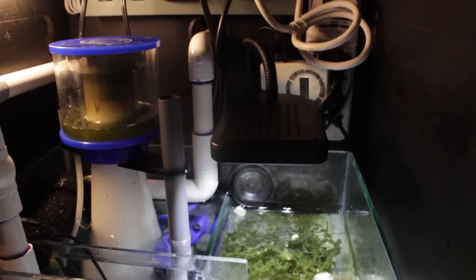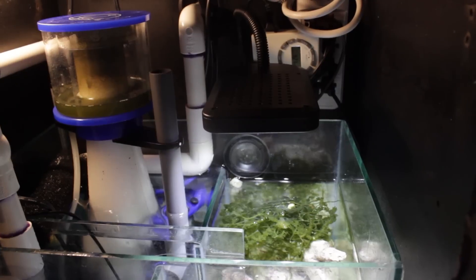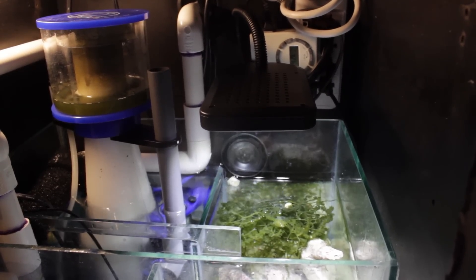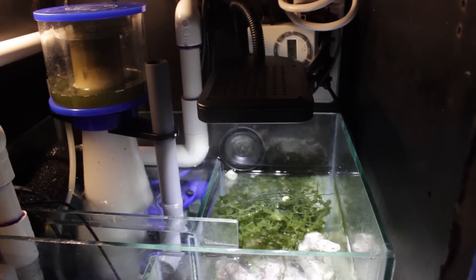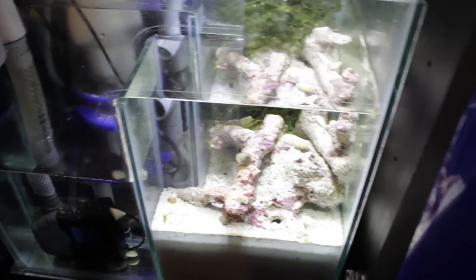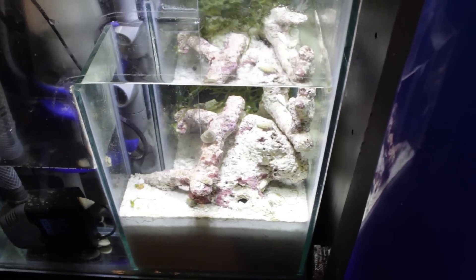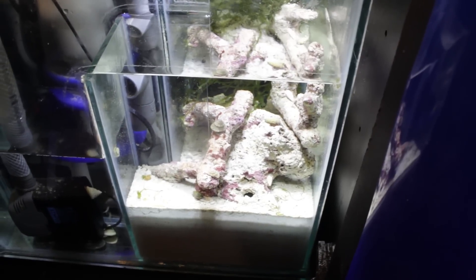I was planning to get the JBJ Nano Glow but I wasn't finding it locally and my fish store had this one in stock. I came home planning to go online and buy the JBJ, but started comparing them and I think the Innovative Marine Skylight might actually be a better bargain for the amount of light per watt. I'm going to give it a couple weeks and do a review. I still have my live rock in the refugium section but I'll be taking most of it out soon — I just put it in there to seed the refugium.